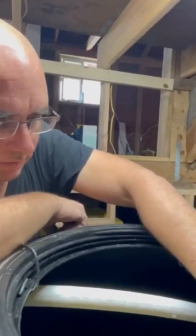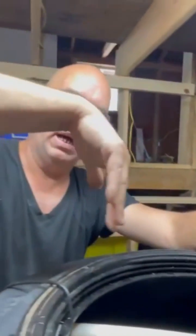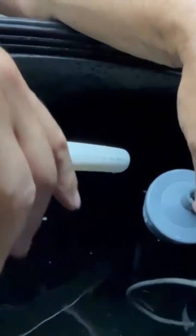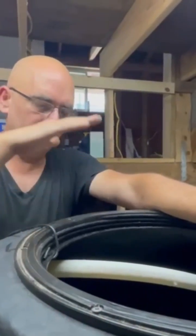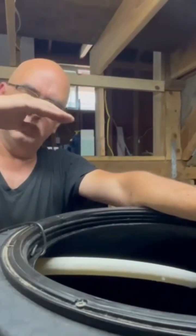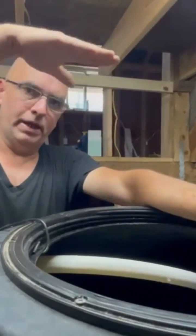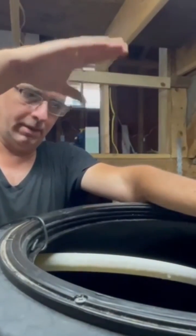When the water goes down, this will turn on. It's called a normally-off float switch. Think of a toilet bowl — when the float goes down, it fills back up. Once the float rises back to the top, it shuts off.